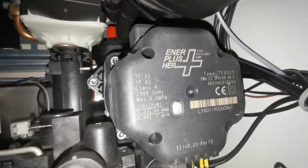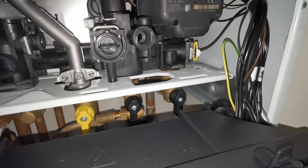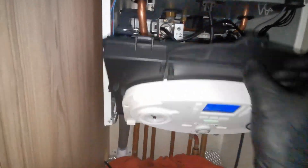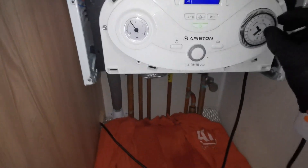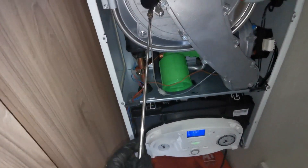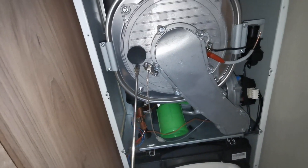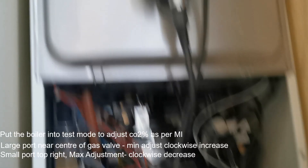Make sure the AAV cap is open. Then check for leaks where we've removed the parts for the filters. Run your mirror around the electrodes and the burner where it connects to the heat exchanger — make sure it's not leaking any products of combustion. Check the two O-rings on the analyser test point.